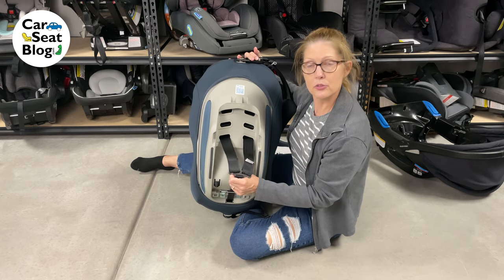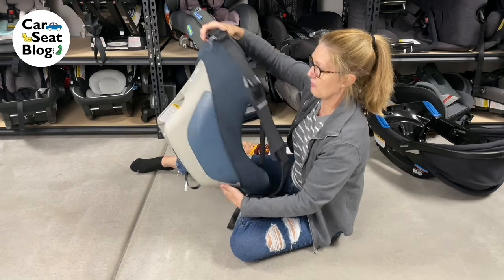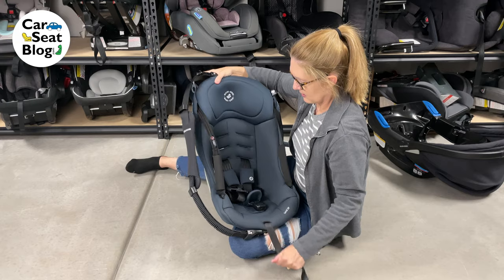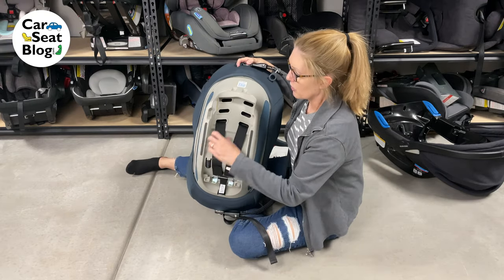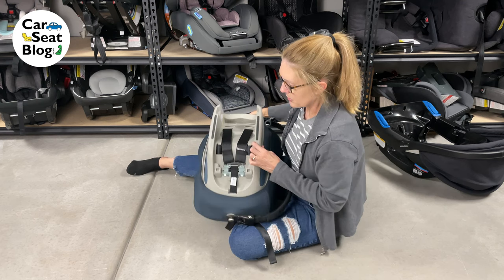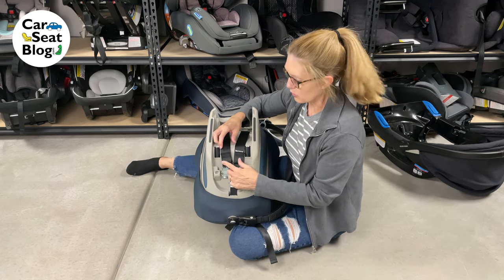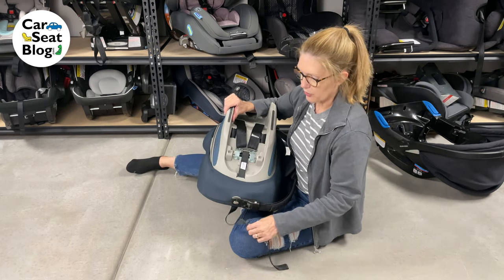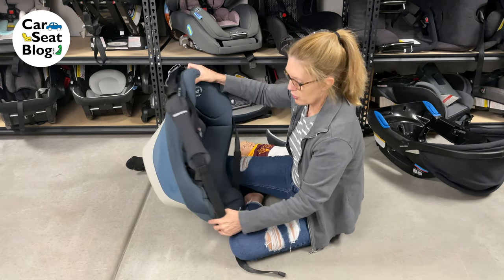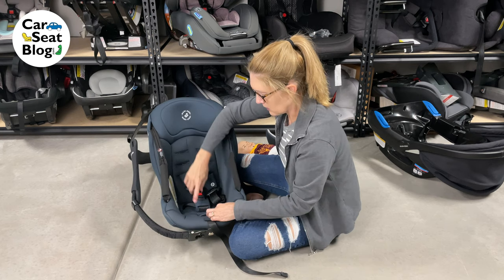You need the harness loose in order to make the adjustments. If the harness is tight, you're not going to be able to make any adjustments to the harness height. You need to have access to the splitter plate, which is where each harness piece connects to the harness adjuster strap.